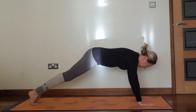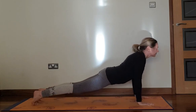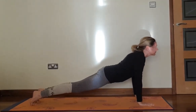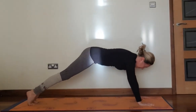Inhale, come forward, hips down, chest up, look forward or up. Exhale, bring your hips back up into downward dog, heels down. Inhale, come forward with your chest, hips down. Exhale, hips up, heels down.